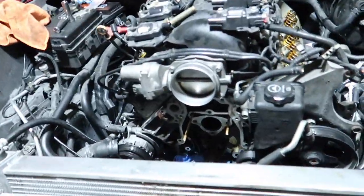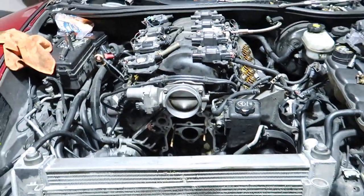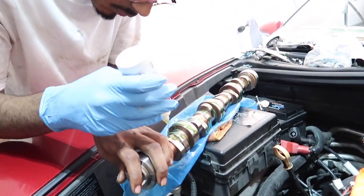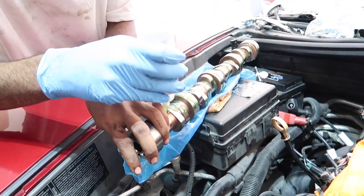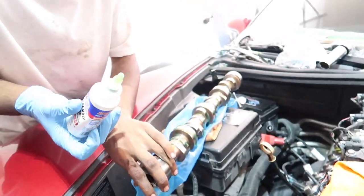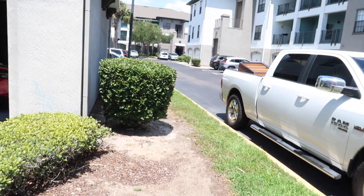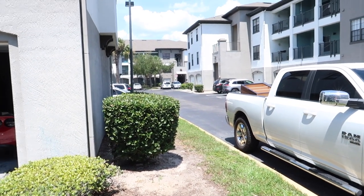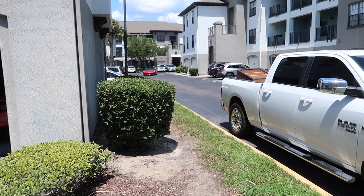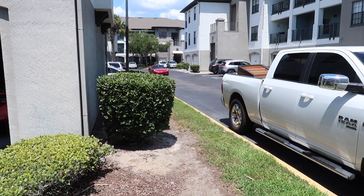We are lubing the cam up and then we're gonna put it in. And then we're gonna do it. Dang, that thing sounds good.